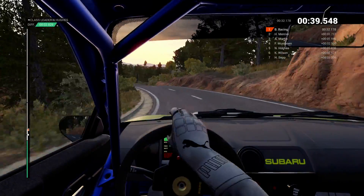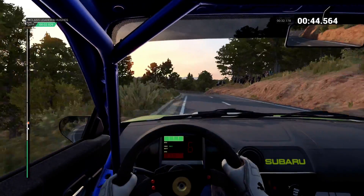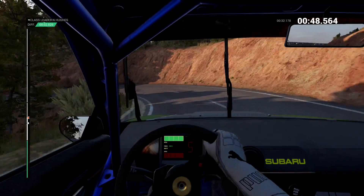Into left three. And bump. Right four. And left six, left six. Right two. Into open him. Left long, sixty. Right six, eighty.